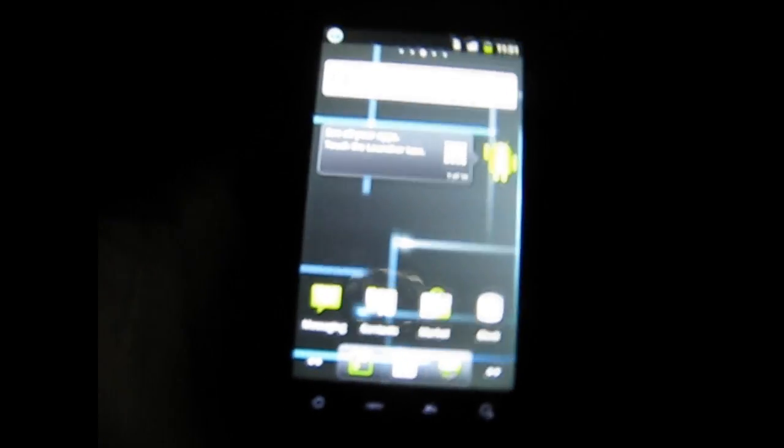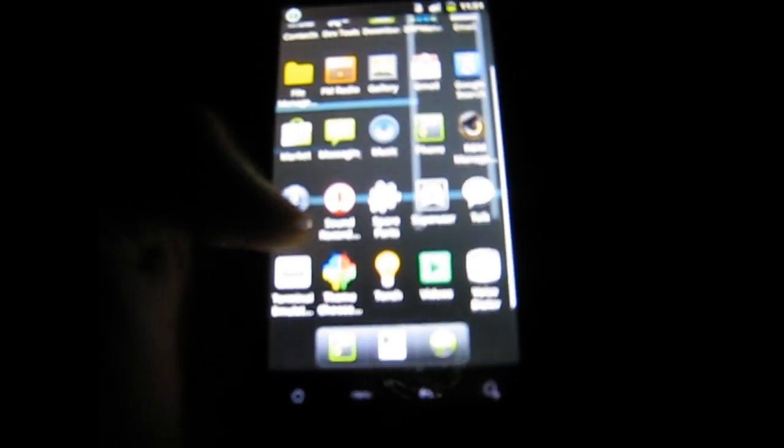The cool thing about this ROM that I like is for your UI it will go sideways, which is something I actually like. And that's it guys — I'll quickly show you the settings. About phone: Android 2.3, CM7, CM7 supersonic 7031. And there you go guys, you're all good.